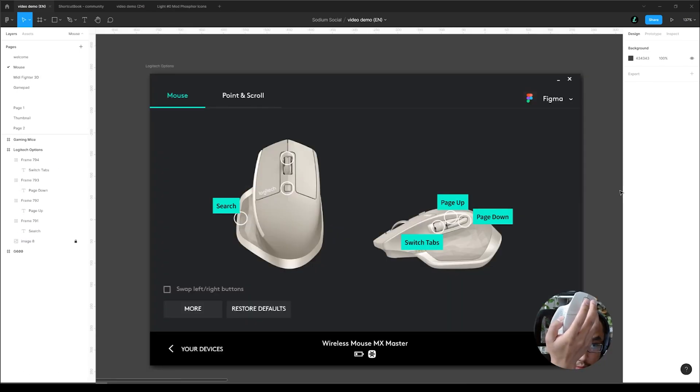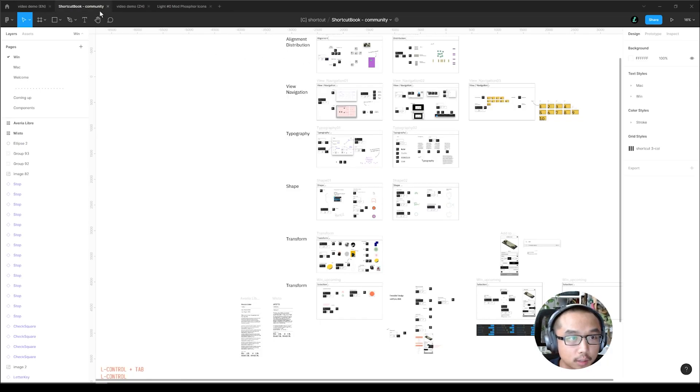And this — the horizontal scroll, the thumb scroll — I set it to switch tabs. So I can switch between tabs.